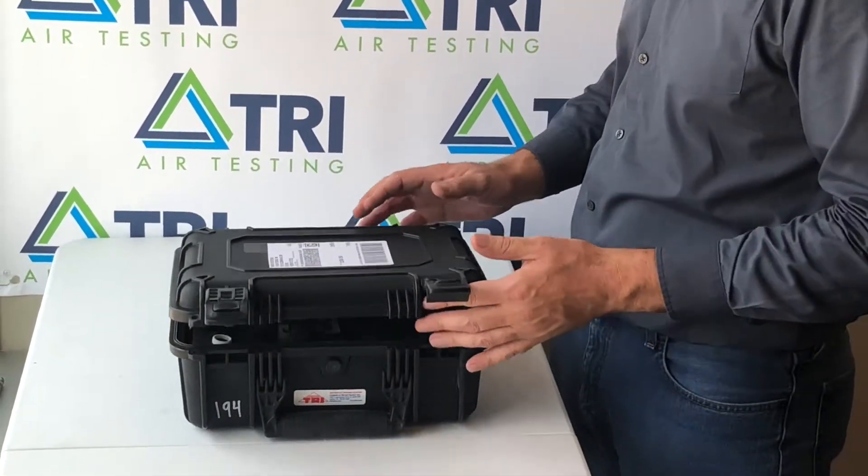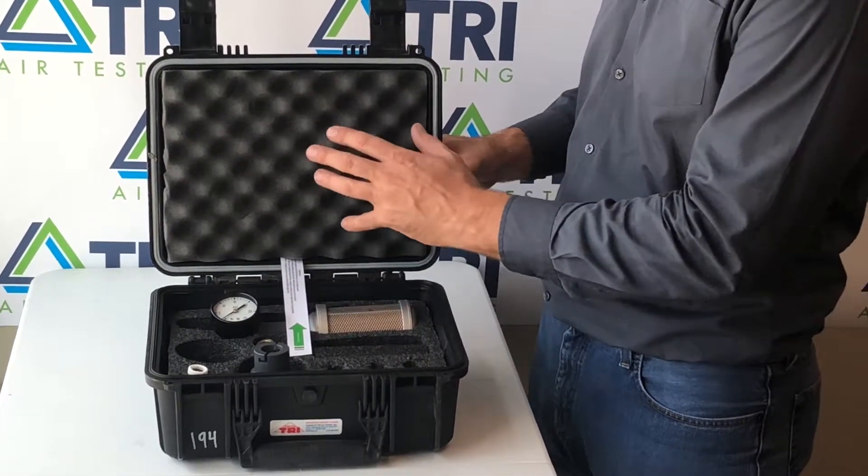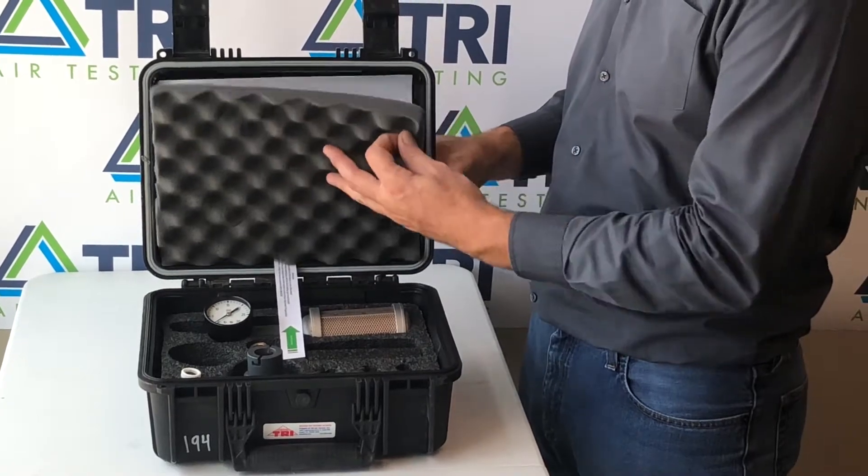When you receive your air test kit, open your kit. Your instructions, data sheets, and any pertinent information will be located behind the foam insert in the lid.